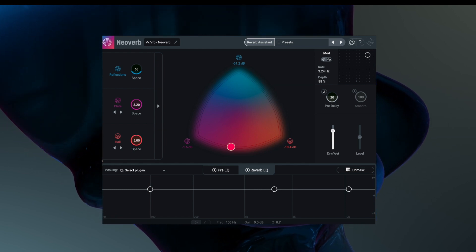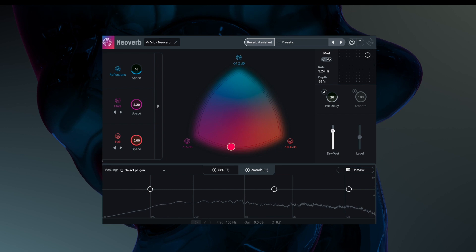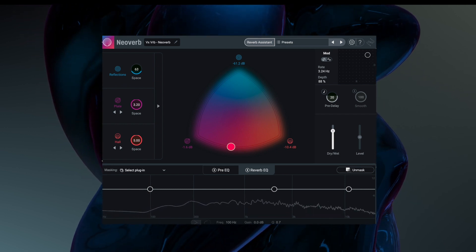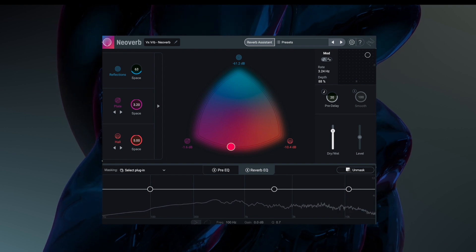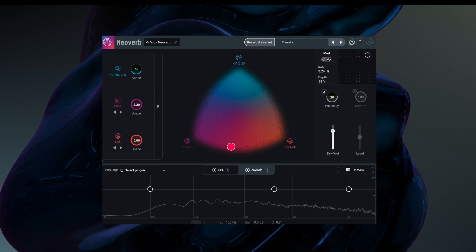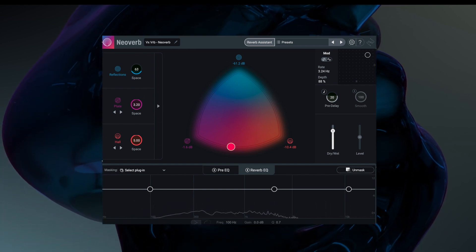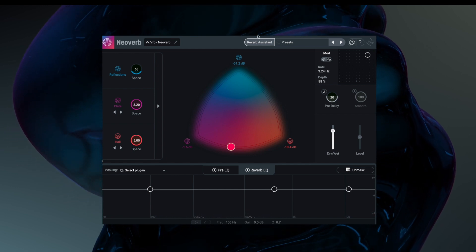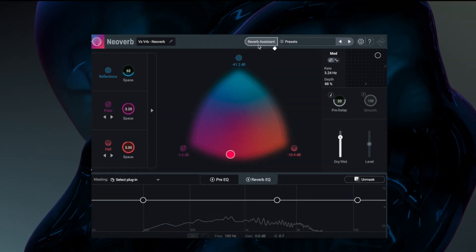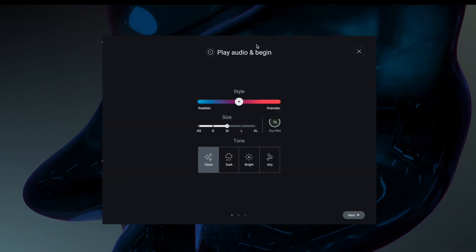The first thing I've done here is I've just placed it on this vocal. The way I've set it up was using the reverb assistant. So up here, much like Neutron, it's kind of a smart setting. The way the reverb assistant works is quite simple — we can just click on here, choose our style, and play it back in real time.